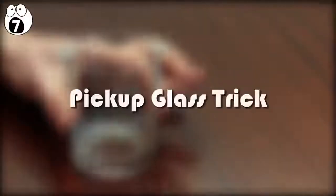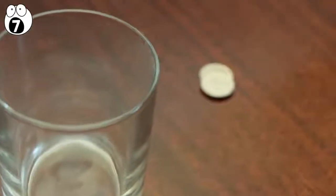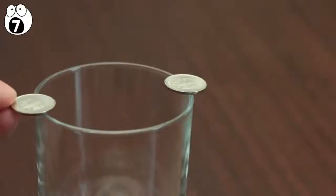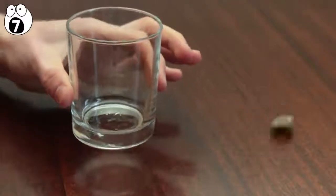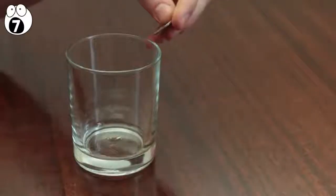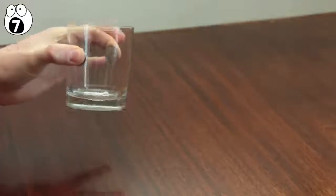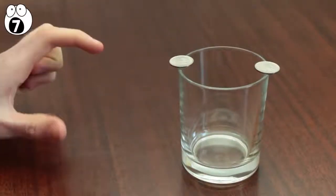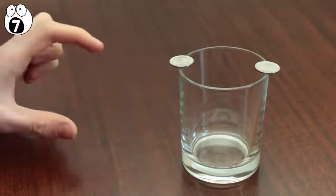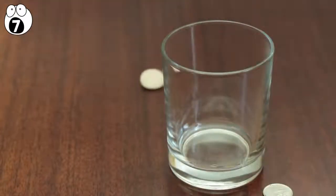Number 7: the pick up glass trick. This is a relatively simple trick to perform, and only needs a glass of any sort and two coins. After balancing the coins on opposite sides of the rim, challenge your friends to lift the glass using only two fingers without dropping the coins. Most people won't be able to do this. All you have to do is quickly bring your fingers down on the coins, flattening them to the sides of the glass, and then lift up the glass by holding the coins. Another version involves asking your friends to remove the coins from the glass without dropping them in the glass or on the floor, using only your thumb and index finger. Most people will not be able to think of a solution.